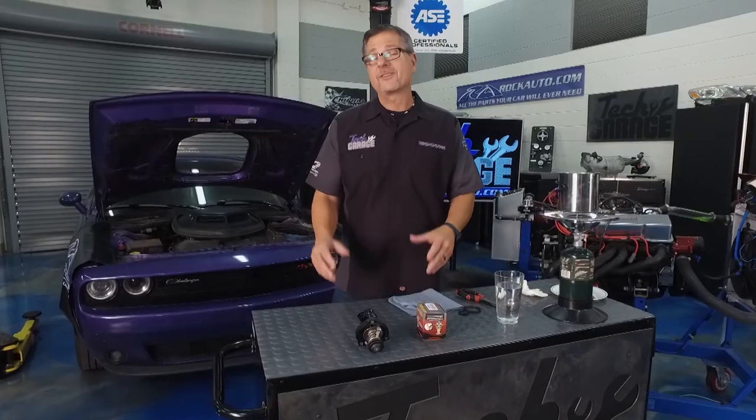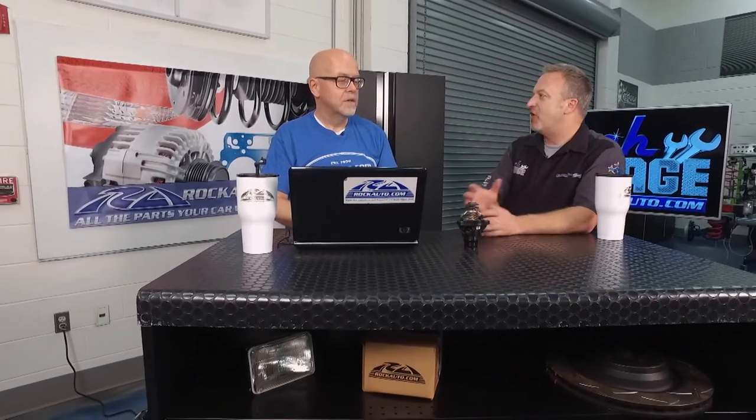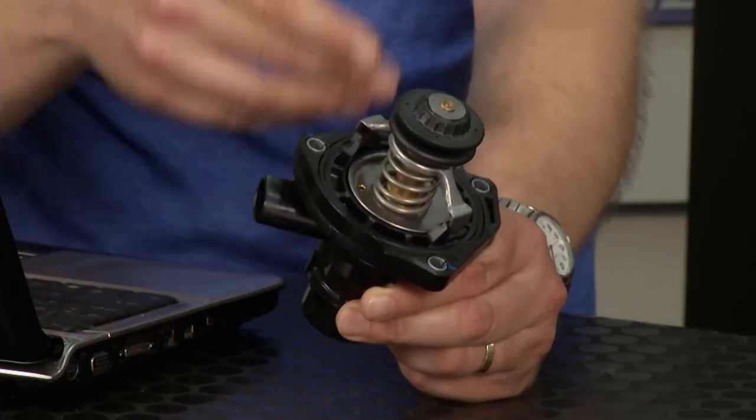John, thermostats have become incredibly complicated. Tom, you guys at RockAuto are keeping up with all this technology. How has the thermostat evolved? Trying to optimize emissions and fuel economy — it's all about control and letting the computer manage everything precisely. This BMW example took a conventional thermostat and added a heater to melt the wax inside. So the computer decides: we're going up a steep hill, open the thermostat sooner — or keep it closed longer to warm the engine faster for better emissions.